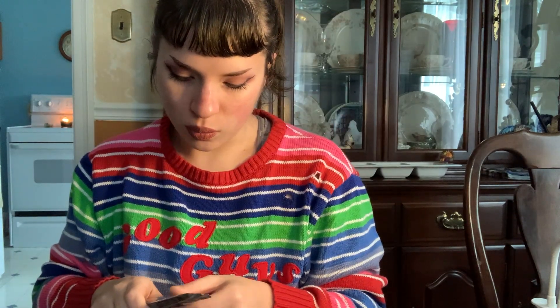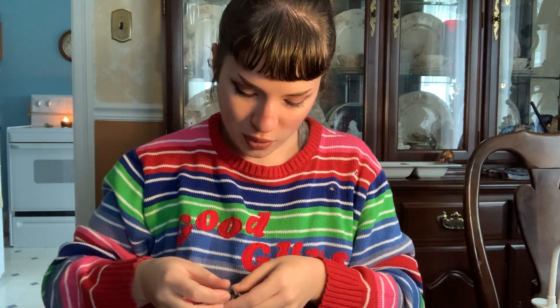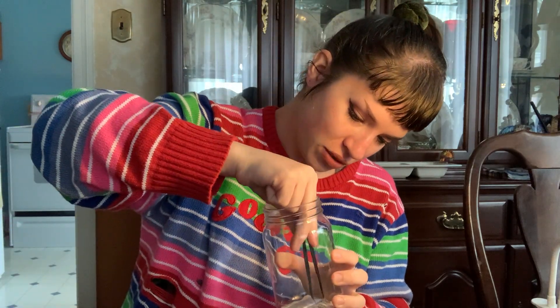I just bought this starting entomology kit off Amazon. It came with thin transparent paper for pinning wings, two different pairs of tweezers or forceps — a flat pair with a paddle-like end and a pointed, more angled pair — pins, and this lovely clear little box which is going to be our bug sauna.